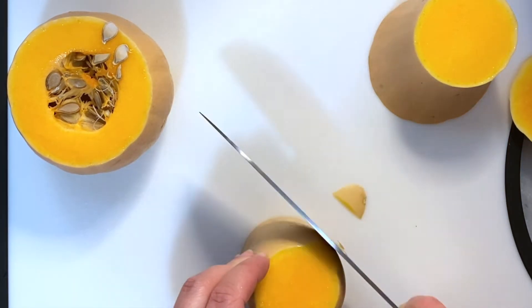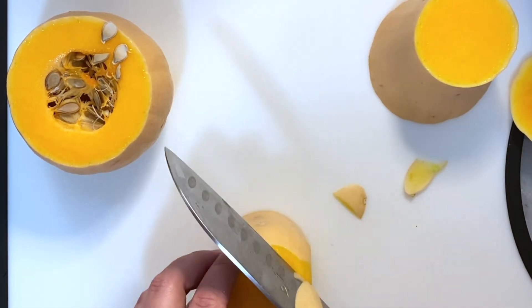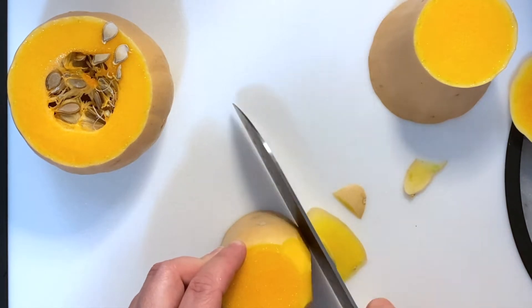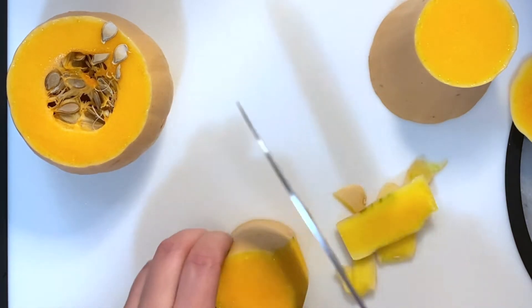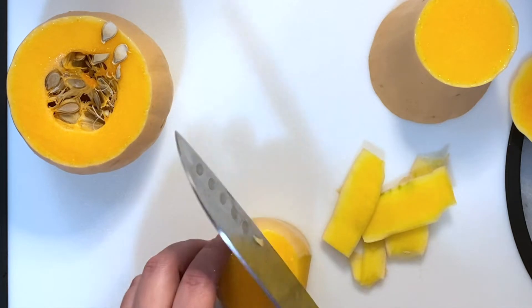Use your knife and just peel it just like that. I love butternut squash — I think it's one of my favorite vegetables. It's so versatile: you can add it to risotto, you can make soup with it, you can roast it, you can add it to salads — very, very versatile.